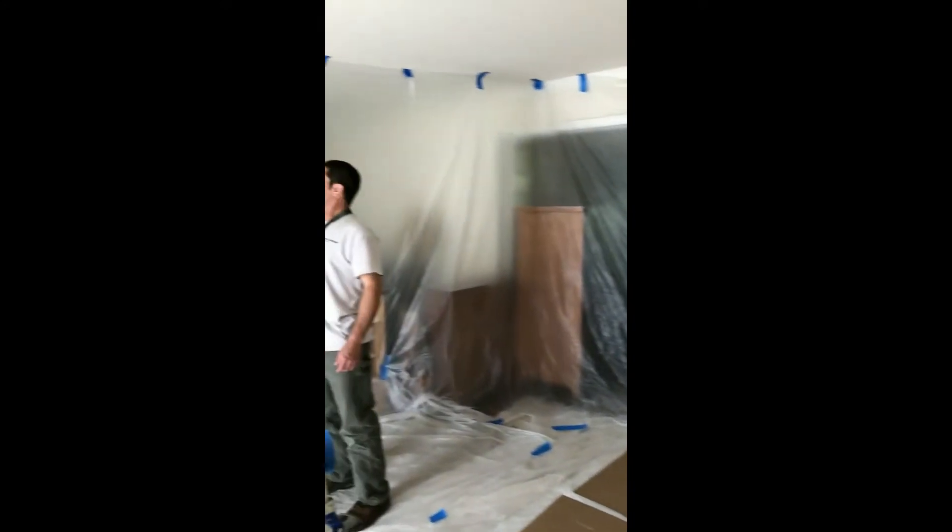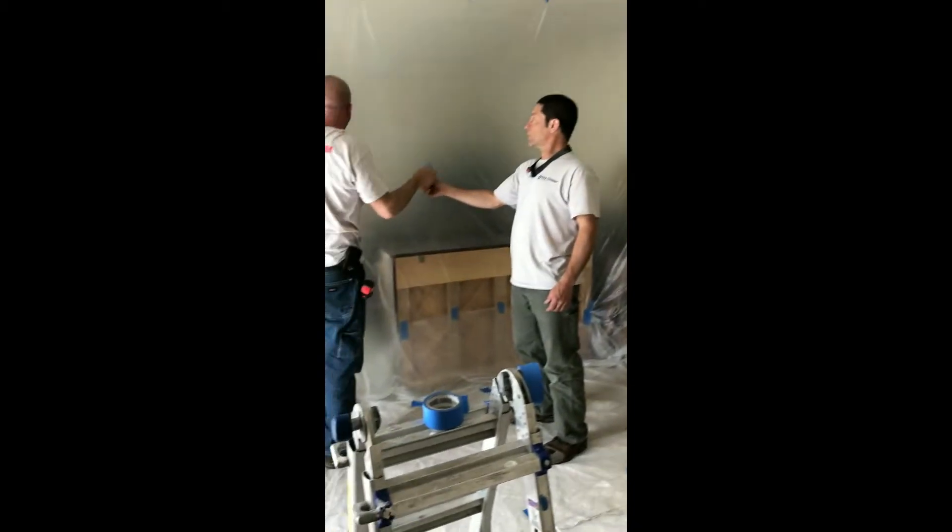We've got our area prepped downstairs — everything walled off, plastic up for covering, except for a little piece on the hardwood we still need to get. Everything else has been covered.